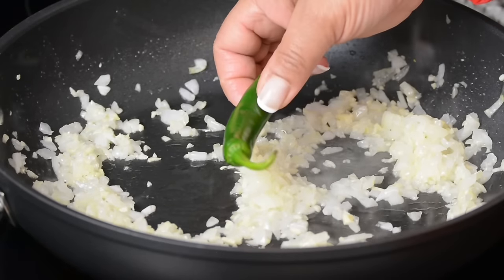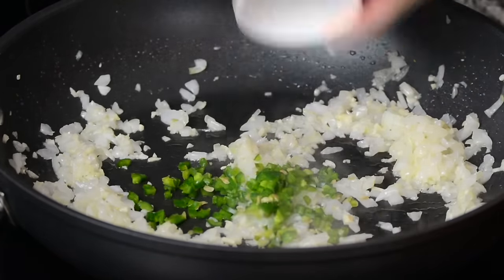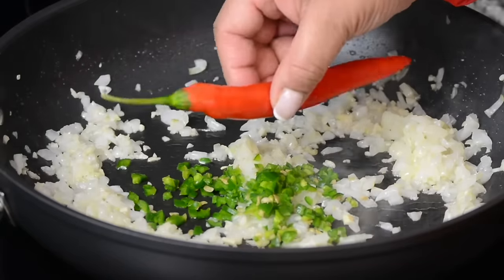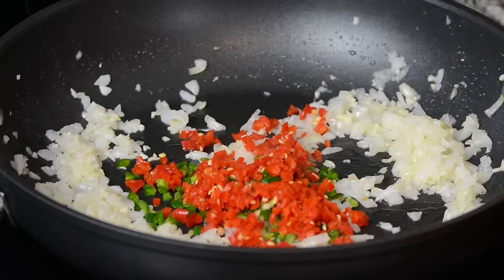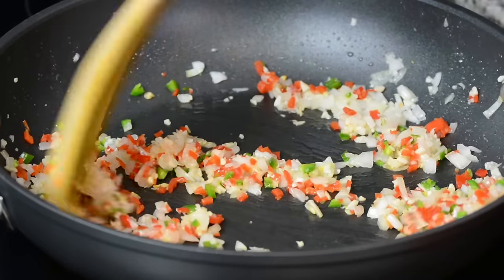For a little bit of kick we're going to add one green chili which I finely diced and two red chilies which I've also finely diced — one I have de-seeded. This is more for the colour; if you wanted you could go in with all green chilies also. Now let's sauté this for a little while.